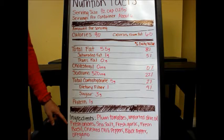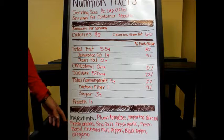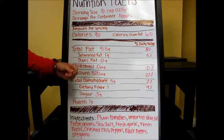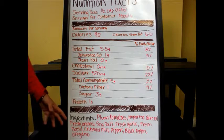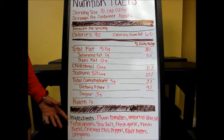When we look down here at the list of ingredients, we have plum tomatoes, imported olive oil, fresh onions, sea salt, garlic, fresh basil, crushed chili peppers, black pepper, and oregano. All of these things are good ingredients — these are all things that we can pronounce, we can say, and they're all things that we've heard of before.